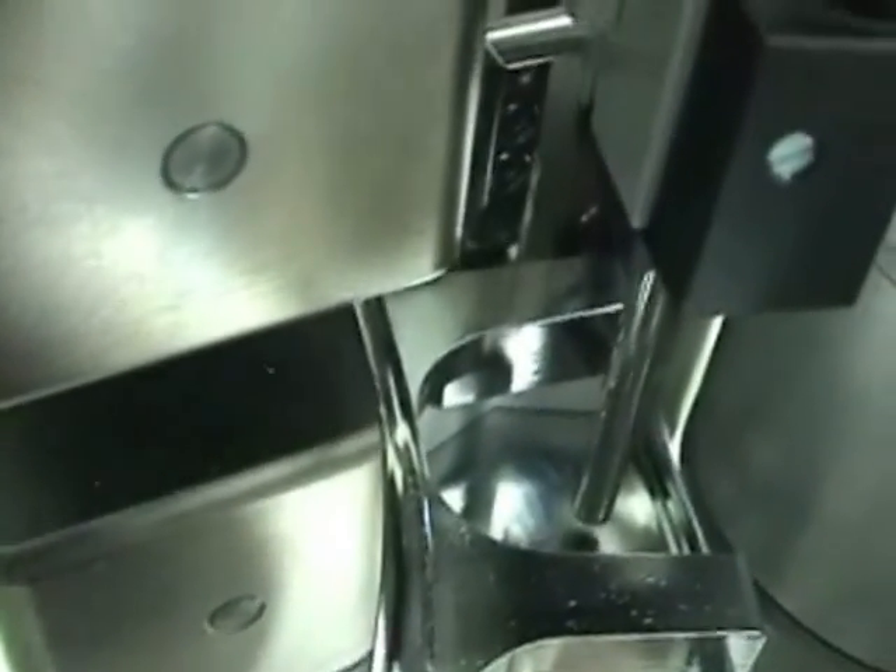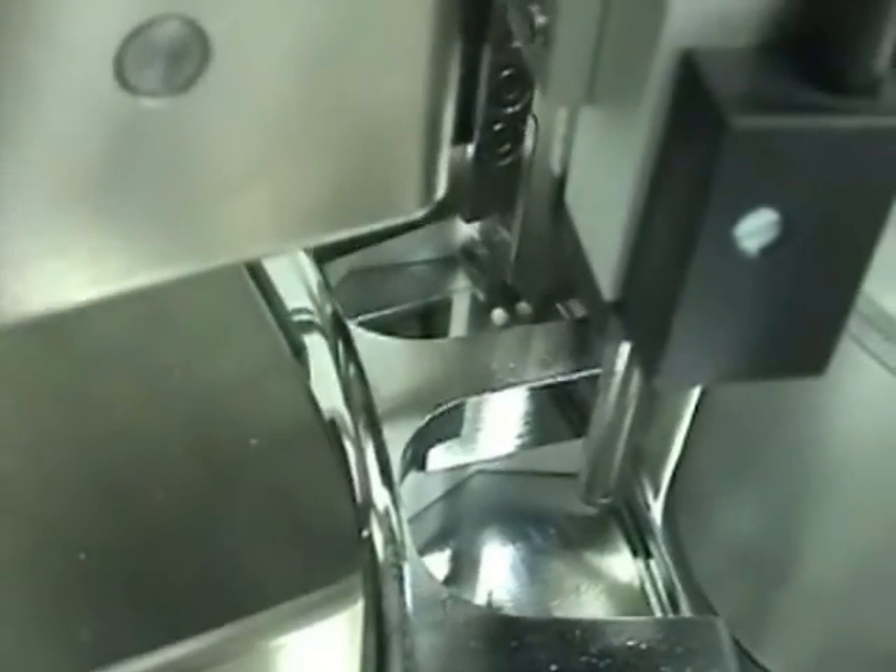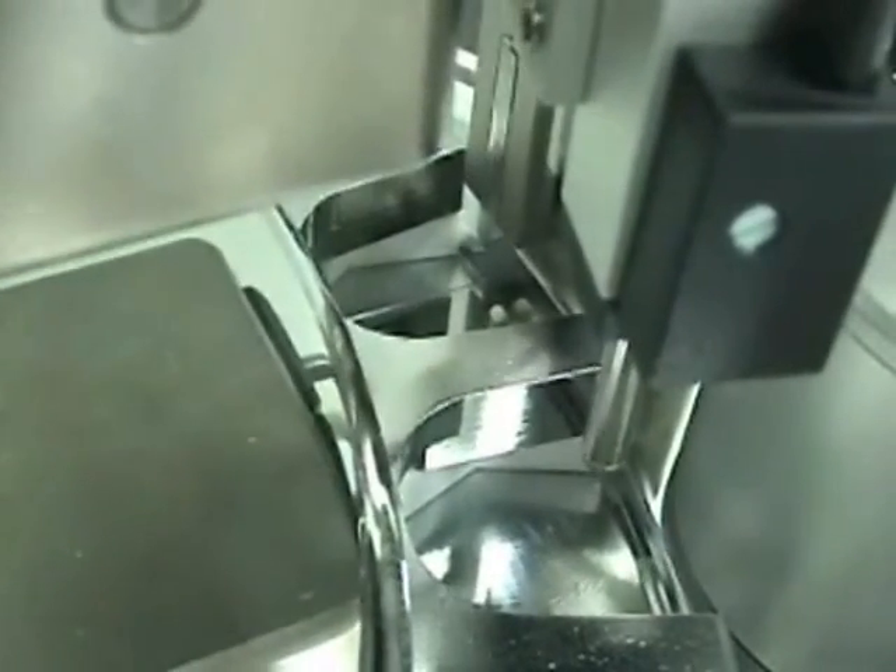Coupled with a device called the OZB, this allows for correct positioning at the hardness station, seen here.